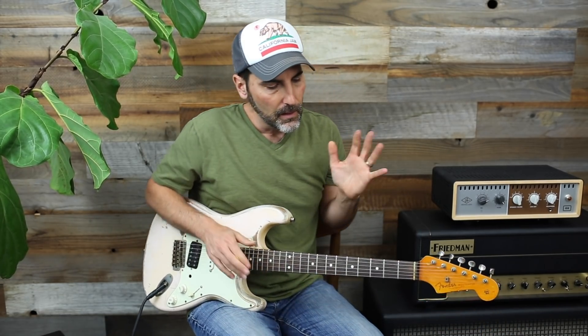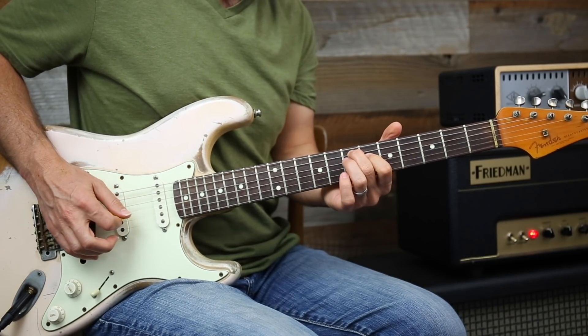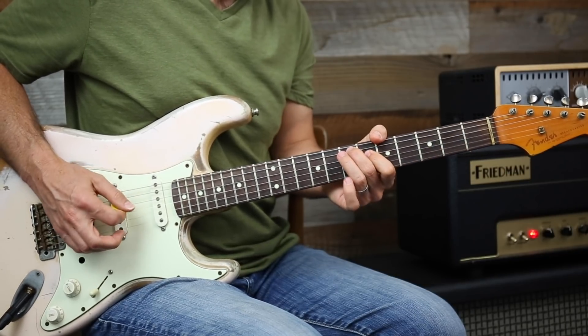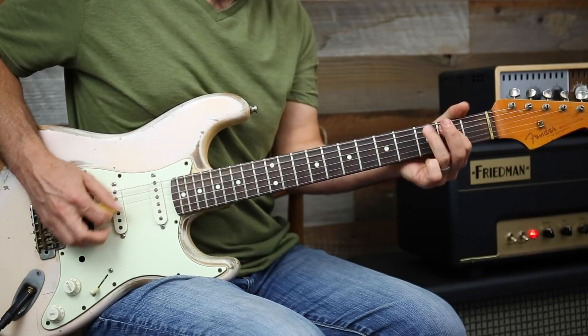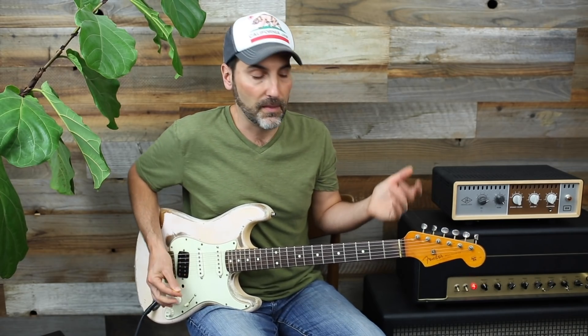That tutorial goes over how to solo over chord changes both in major and minor. Now what I'm playing here is basically a D, kind of major — right, part of the E chord. Same thing for the D.